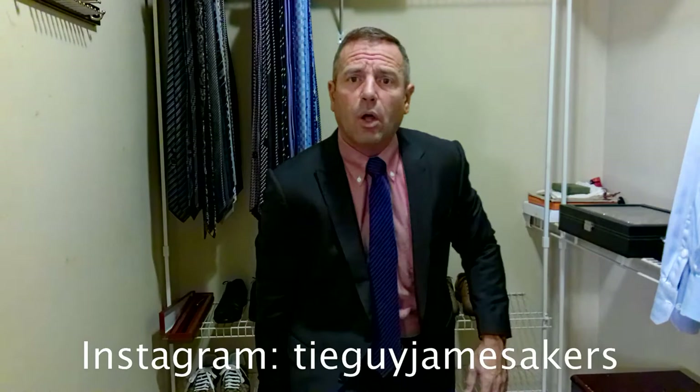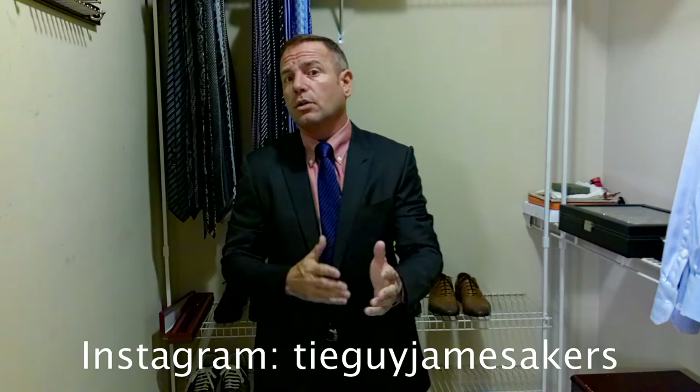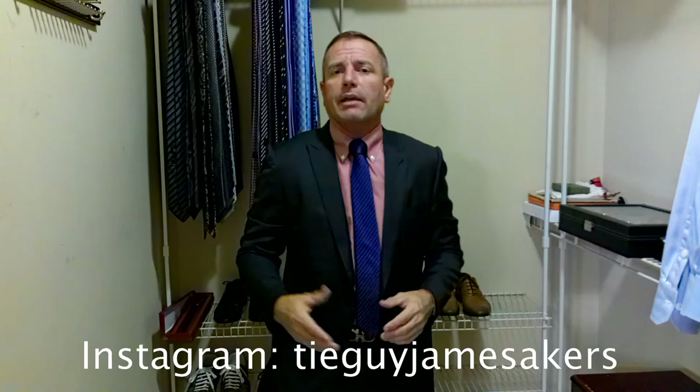If you want to see close-ups, my Instagram — which is tieguyjamesakers — you'll see close-ups of the tie, the shoes, the belt, some selfies of me having fun with the tie, as well as the whole look all together. So check that out. If you like my videos, please click subscribe and like. Guys, I am ready for work.